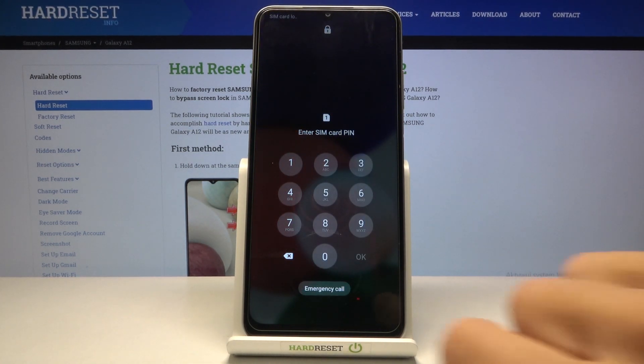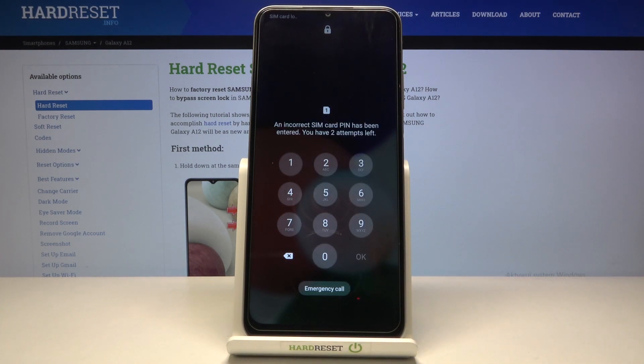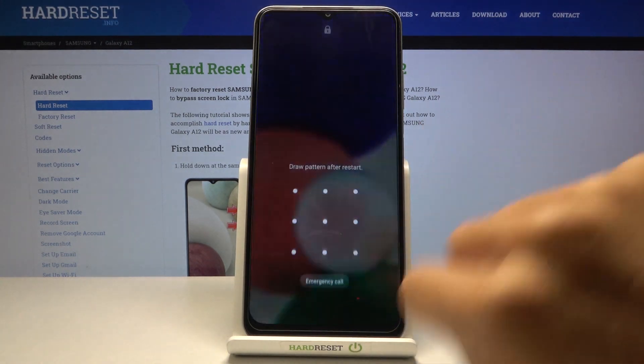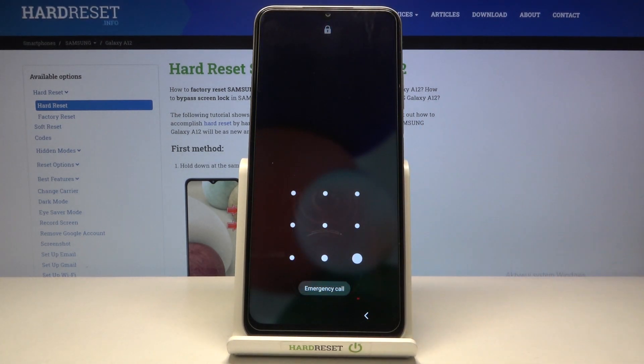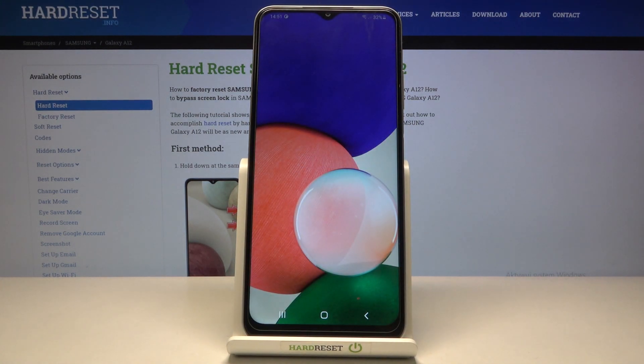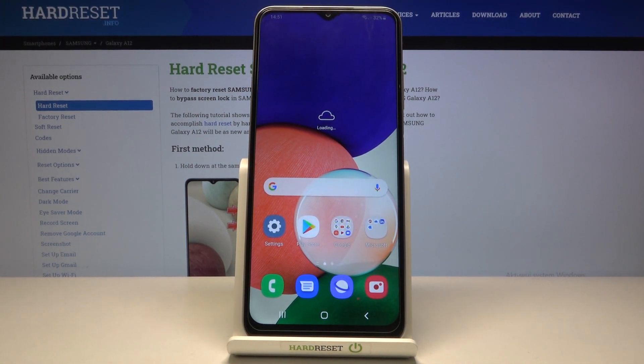As you can see now your device is back to life so you can smoothly use it. That would be all. Thank you for watching, please subscribe to our channel and leave a thumbs up.